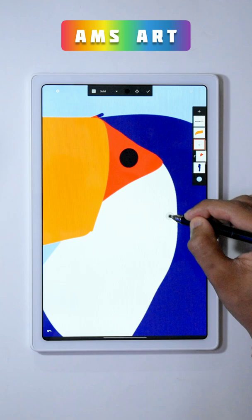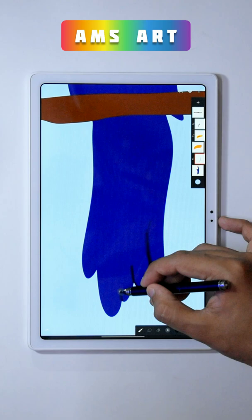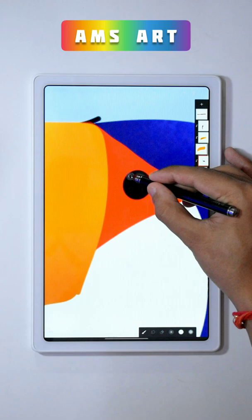Again clip a new layer and draw a shape like this. Now use the Benski brush for the shadows. The shadows that you are drawing should be lighter on the left and the top side and should be darker on the right and the bottom side.